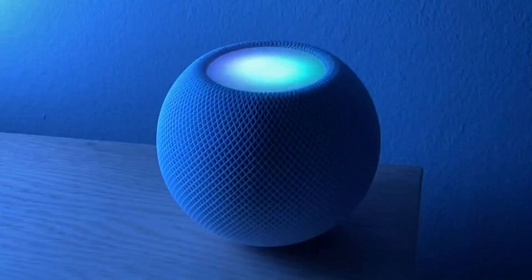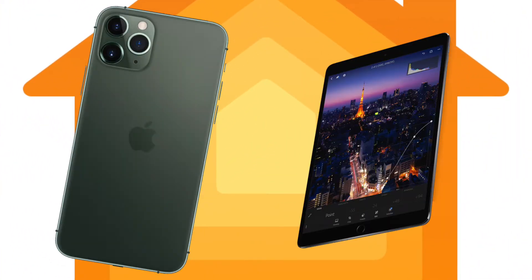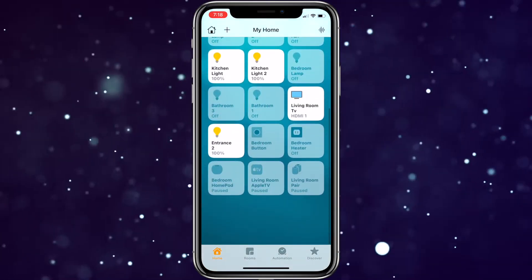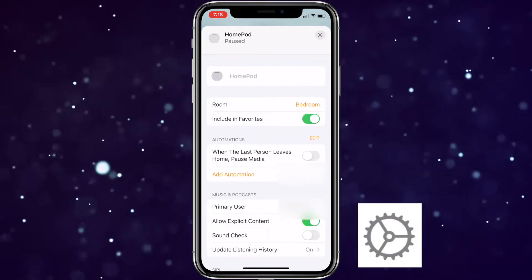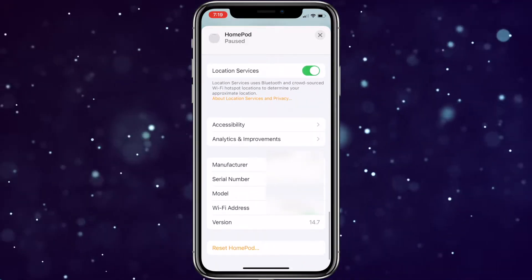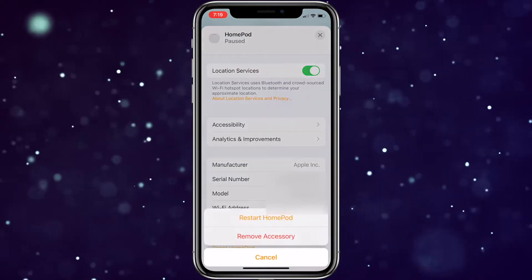The easiest way to reset the HomePod is by using the Home app on your iPhone or iPad. Locate the HomePod or HomePod mini in question in the Home app. Long press the HomePod and scroll down. Eventually you'll see a gear icon on the bottom right. Tap that or keep scrolling down to access the HomePod settings. In the HomePod settings, scroll to the bottom and tap Reset HomePod.